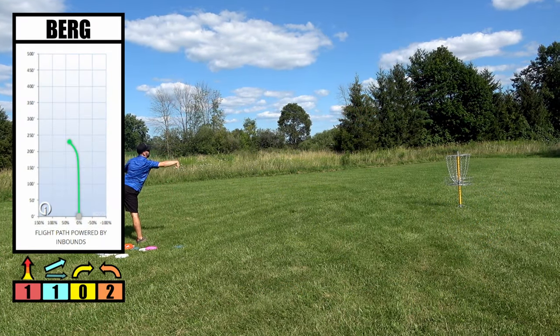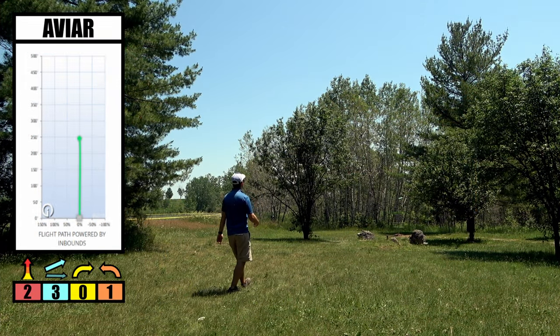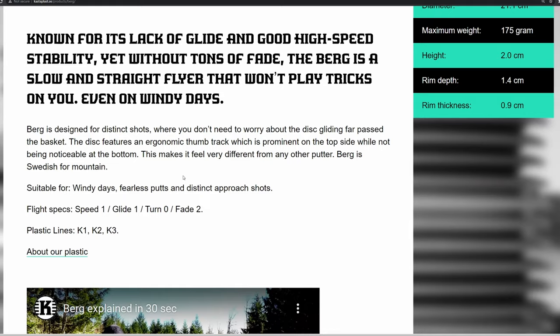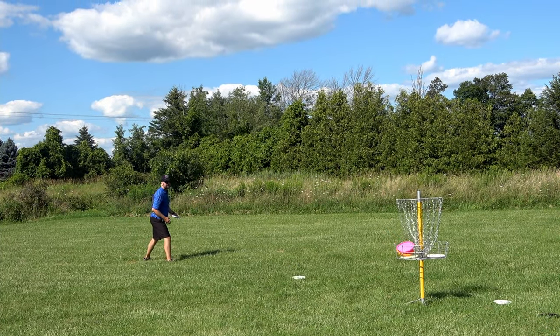Although it's labeled as a putt and approach disc, putting is definitely one of its weaker points. Since it's hard to keep in the air, it's just not going to be good for putting, and there's a reason why most putters have a glide of two or three. However, Castaplast does mention it being great for aggressive putts, so spin putters may find some use out of this disc. In our testing the K3 turned out to be the best for putting due to its grip feel and firmness.